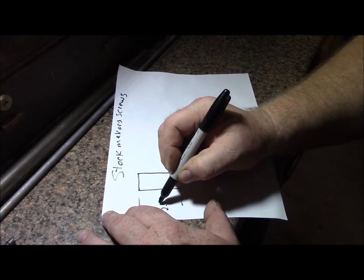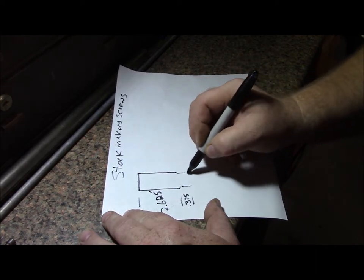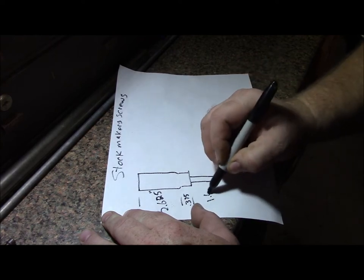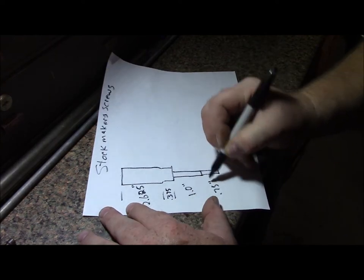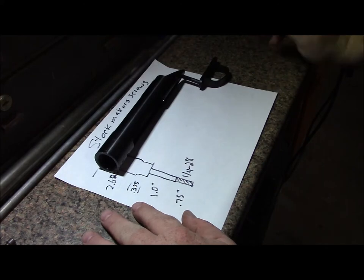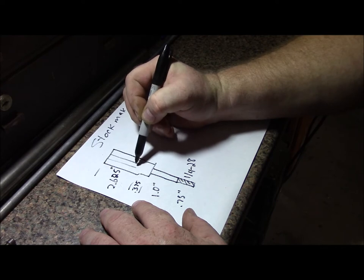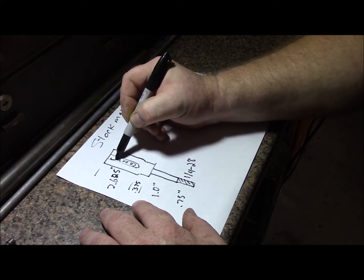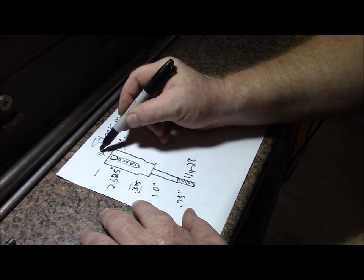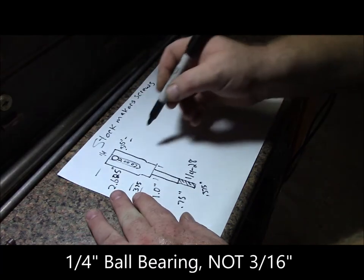We're going to start out at two and five-eighths, then do a three-eighths collar. This part will be an inch, and then three-quarters of an inch. The thread will be 1/4-28, because that's the thread in the bottom of the receiver. In here we'll have an interesting feature — we'll drill a hole for the spring and ball bearing. Near the top, at five-sixteenths, we'll drill a quarter-inch hole, drop a spring in, and use a three-sixteenths ball bearing. This will be the rear screw.